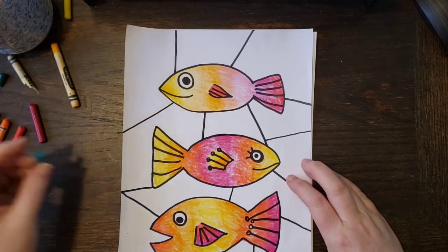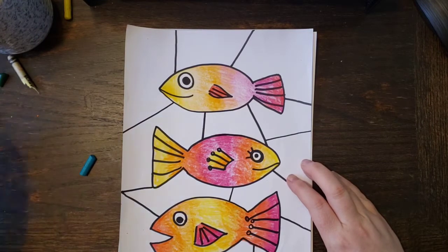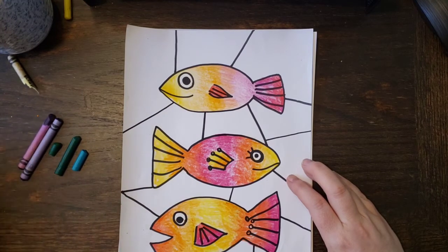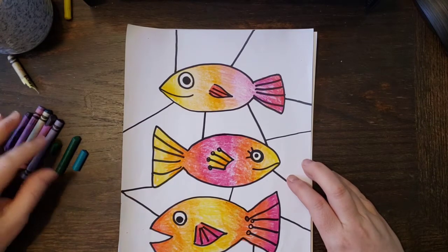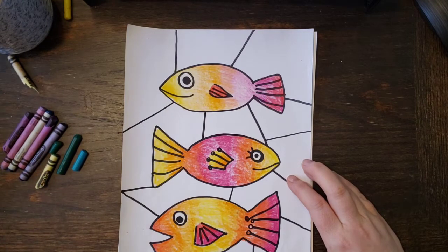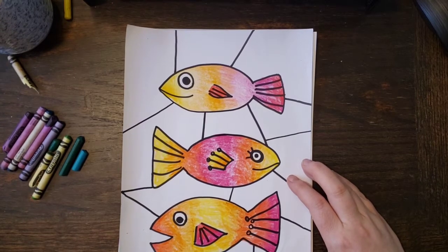I'm going to put all my warm colors to the side and get out my cool colors. What are my cool colors? Blue, indigo, turquoise, purple, violet, lavender, green — all different shades of green: light green, dark green, yellow-green — and the blues. That's everything.